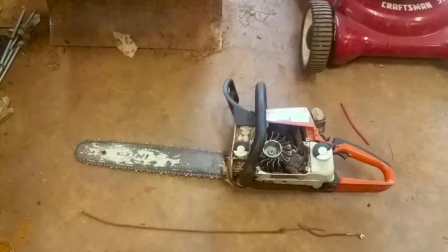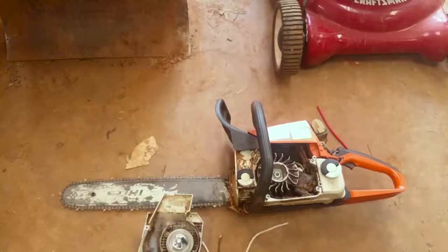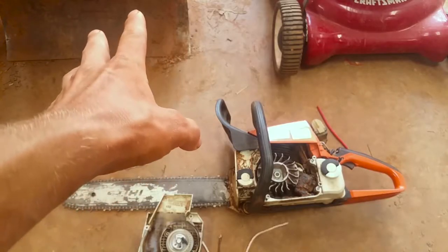What's up y'all, it's Matt. Today I'm going to show y'all how to rewind the recoil starter for your chainsaw.